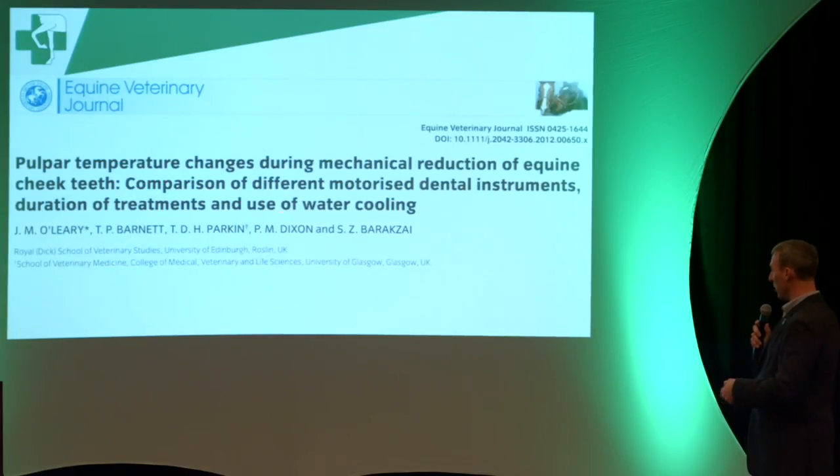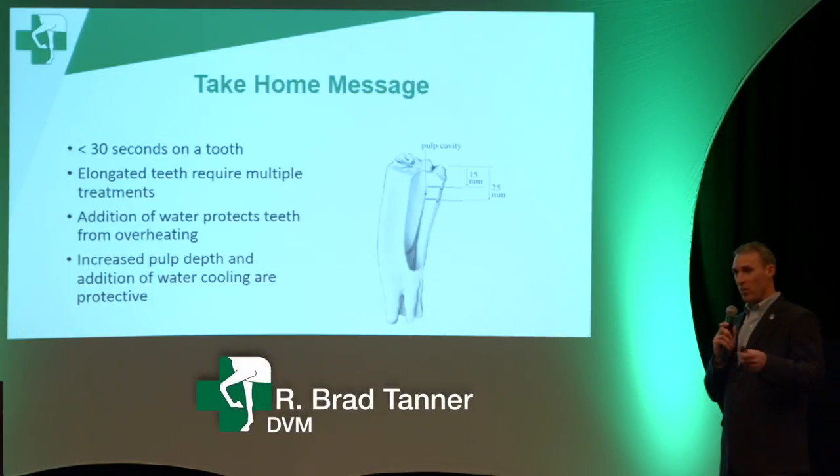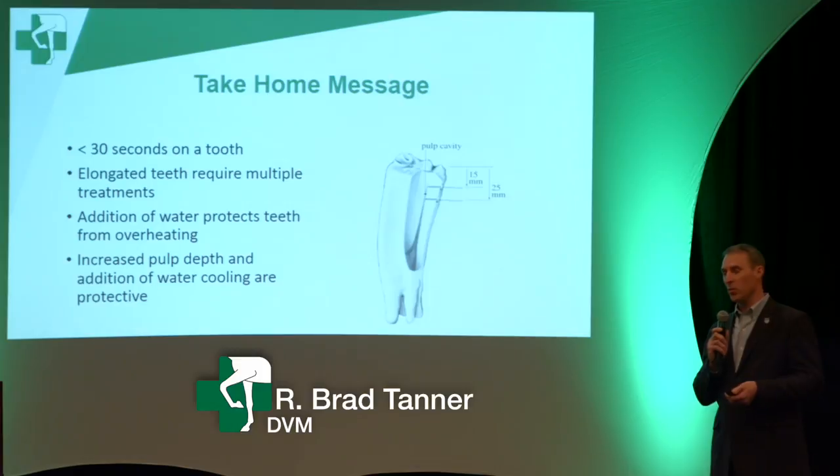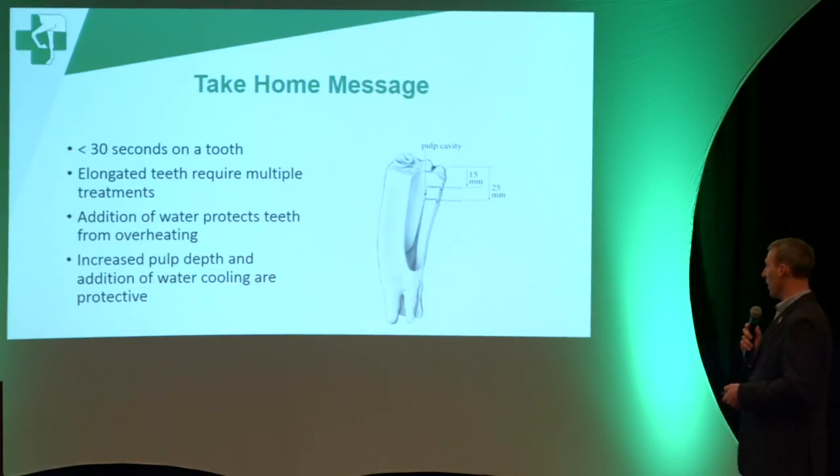Other studies also looked at whether motorized floating is actually the way to go and what can go wrong with power floats. The thought was: let's evaluate a few different power floats and see if one is better. The summary was there wasn't one that was clearly better — just some take-home messages about what not to do: don't float on a tooth too long.